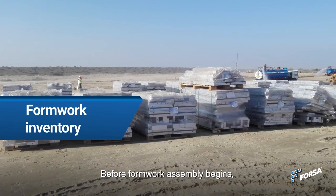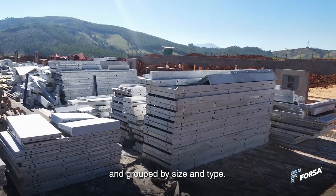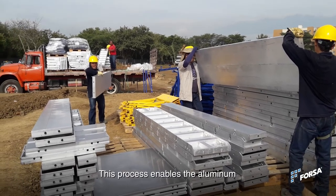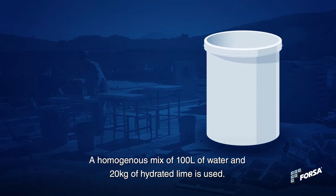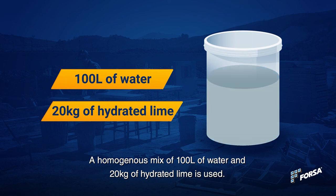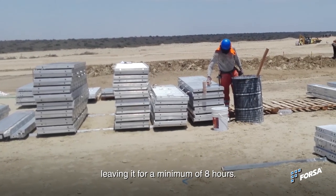Before formwork assembly begins, all formwork panels, accessories and tools must be inventoried according to the packing list and grouped by size and type. This process enables the aluminum to be sealed to prevent concrete residue from sticking in the first few pores. A homogenous mix of 100 liters of water and 20 kg of hydrated lime is used. The mix is applied on the side and contact faces of each panel using a painting roller, leaving it for a minimum of 8 hours.